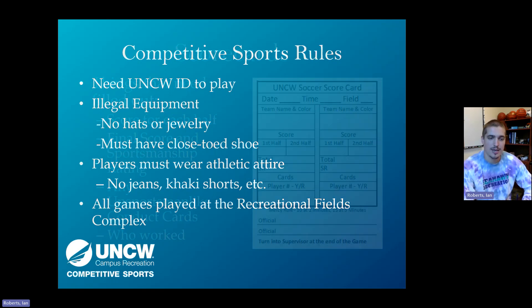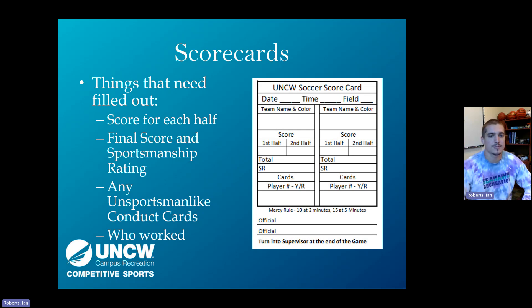All games are played at the Recreational Field Complex. Officials keep score throughout the game using scorecards — one official will have this at all times. The date, time, field, and team names are pre-filled. You fill in the score for each half, the final score, and the Sportsmanship Rating (SR), which is on a 1-to-5 scale. You'll submit a Sportsmanship Rating for teams as well.